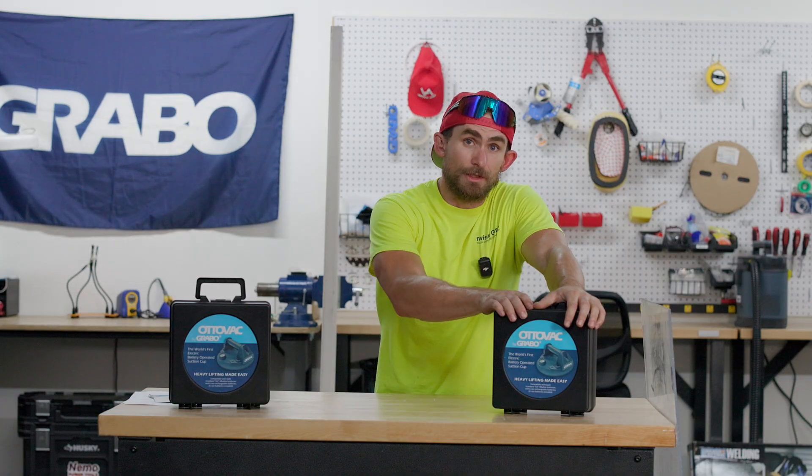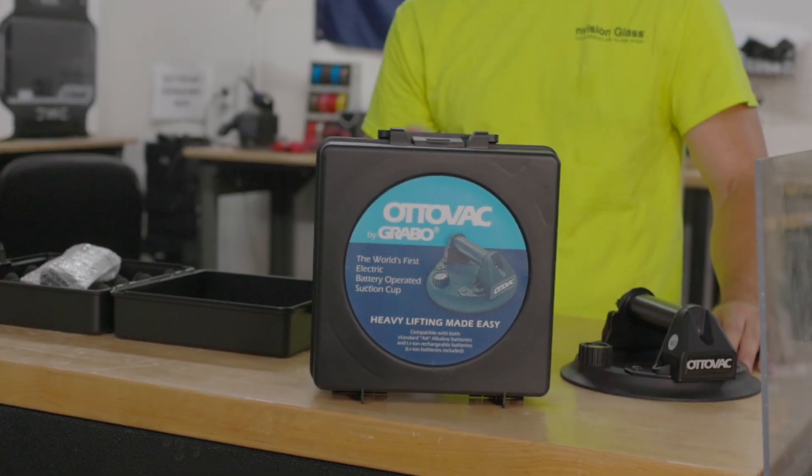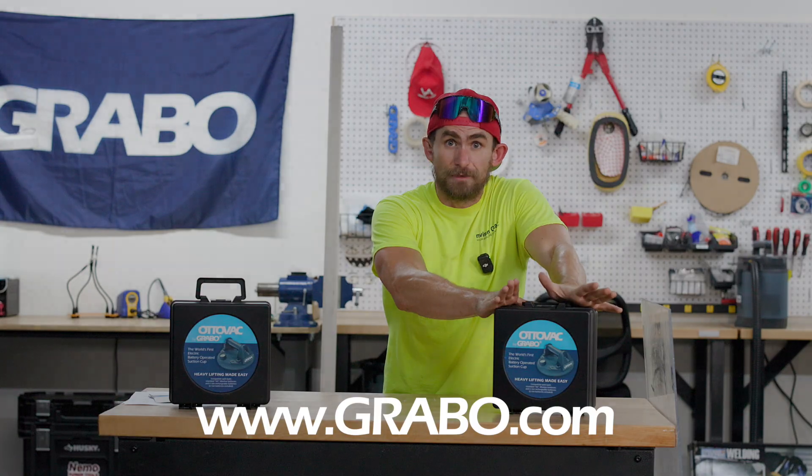All right, guys. That's our brand new AutoVac. We're very excited about it, and we hope you are too. Be sure to visit grabo.com for more information on it, and we'll see you out there.